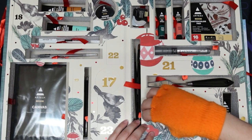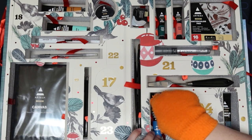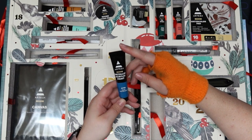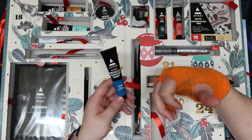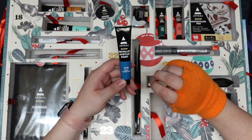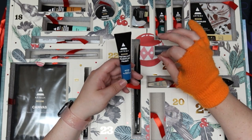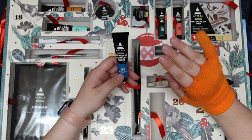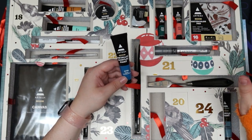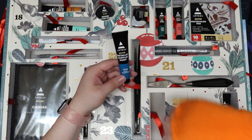Day sixteen — we have another metallic acrylic paint in pearl electric blue. That's a little concerning because metallic and pearl — some brands make them interchangeable. Some metallics are pearlescent where they have little tiny micro sparkles in them, and then some are just like chrome like how the marker said it was chrome. So I'm curious about what pearl and metallic together are like.